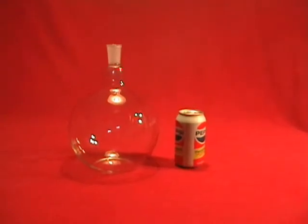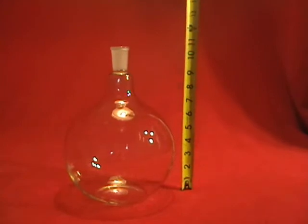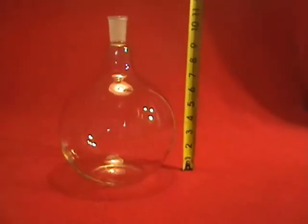The can of soda shown in this video was for size comparison only and is not included in this listing. However, if you would like one, I may be able to make a listing for it.